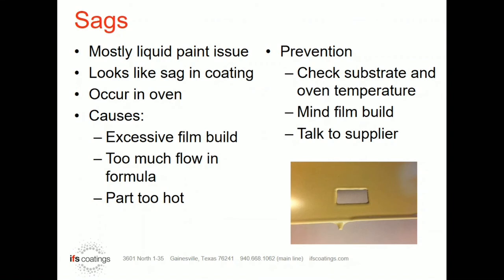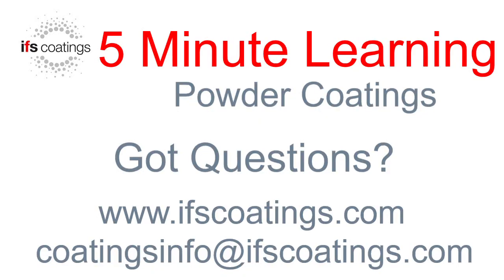If you're having a sag issue and it's not film build related, your best bet is to talk to your supplier and understand what the flow of that product should be. Make sure you have the right heat, the right amount of time, and things of that nature, and maybe that will go away.